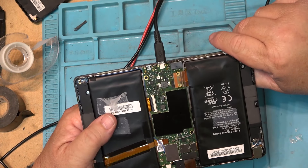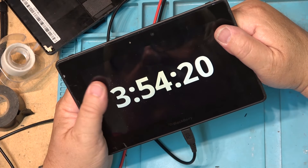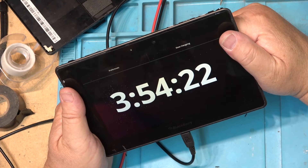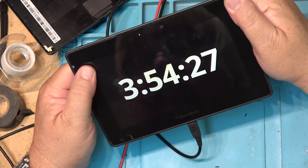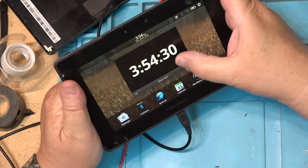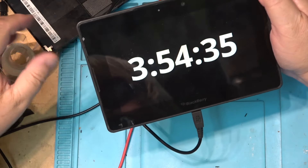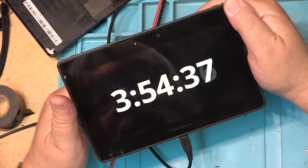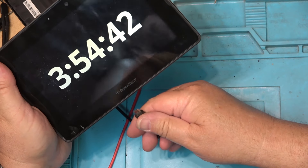I doubt very much whether I'm going to put this back into service with the battery packs that puffed up on it. This one here won't hold a charge — if I unplug it, you'll see it will probably shut down within a few seconds. Does it tell me what shape the battery is in? It says it's charging because the battery is plugged in, but if I unplug it, it should go down very quickly.